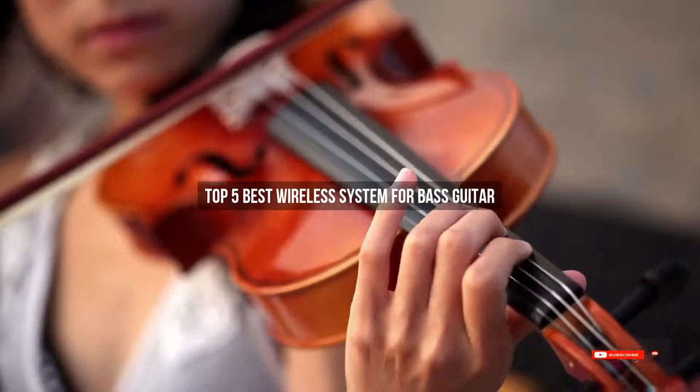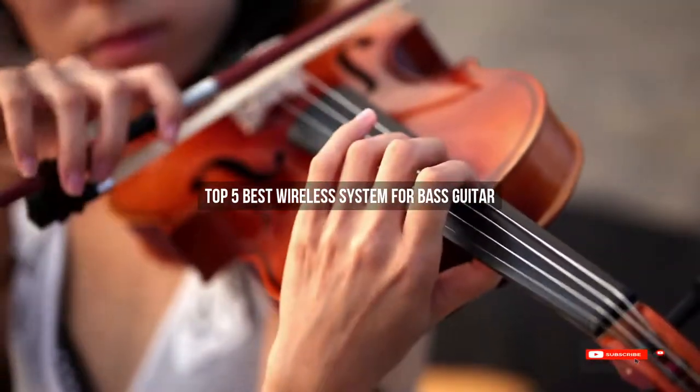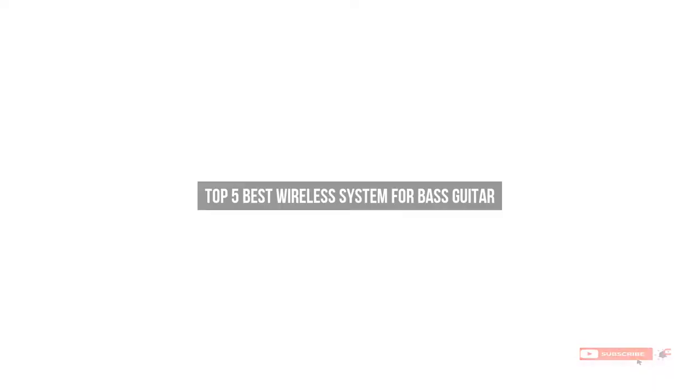Are you looking for the best wireless system for bass guitar? We will review some wireless systems for bass guitar based on thousands of user ratings. Here are our top five best wireless systems for bass guitar.